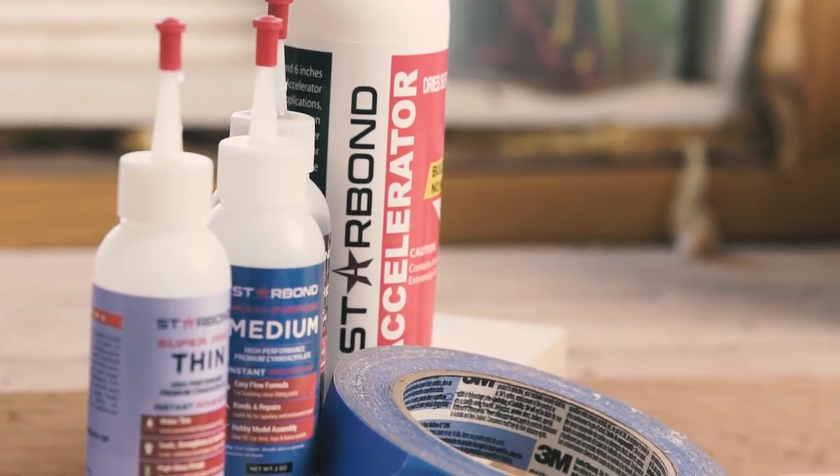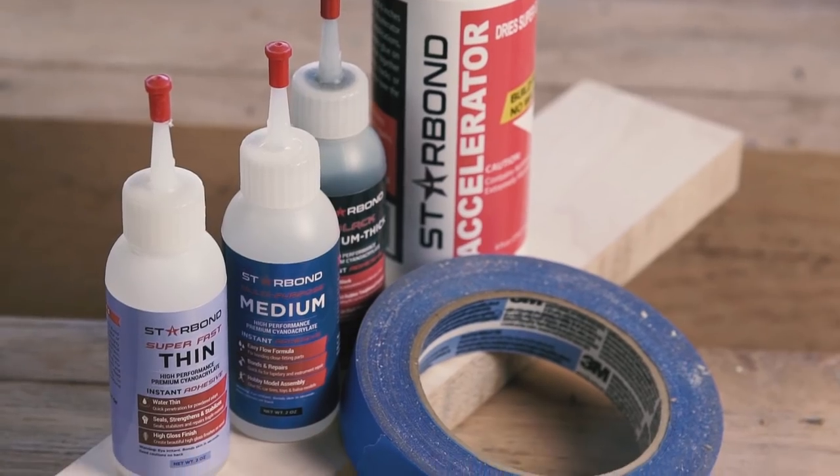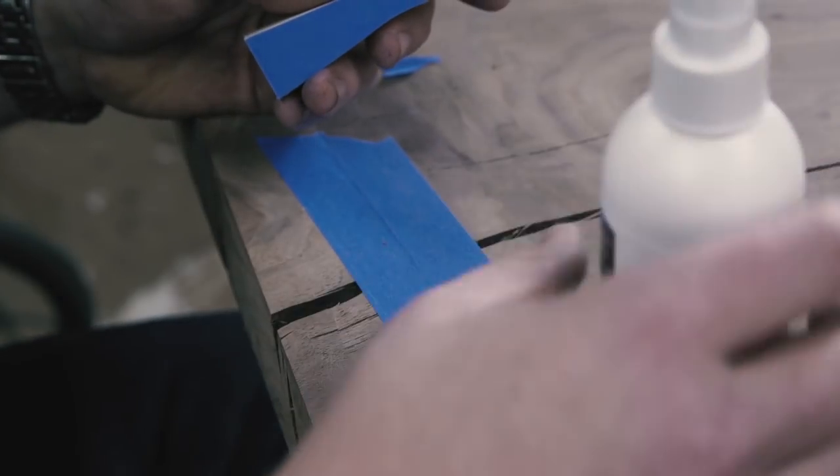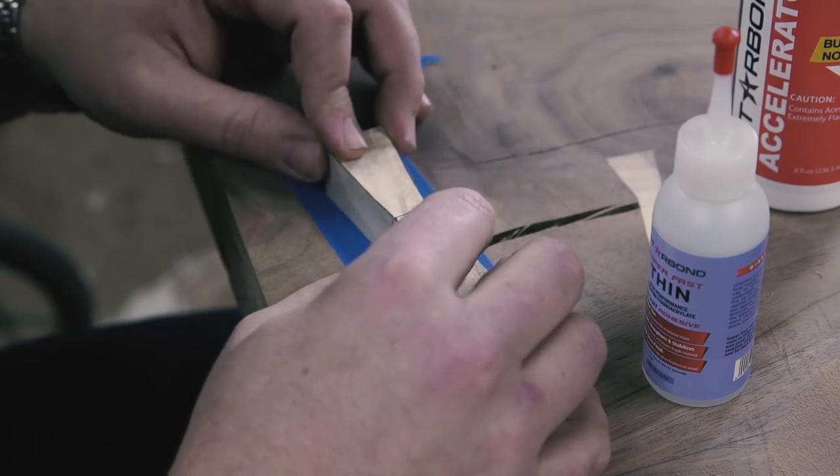I recently switched to Starbond CA glue. They say it's the freshest on the market, so I know it will always taste great. I thought it would be a good two-minute tool tip to show how I use CA glue and blue tape in conjunction.